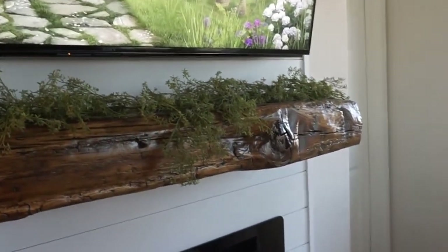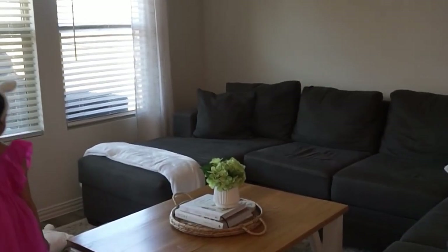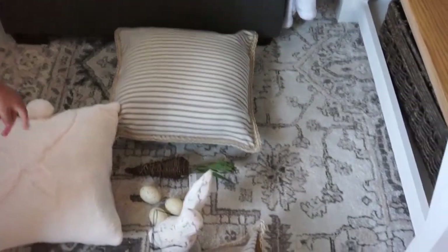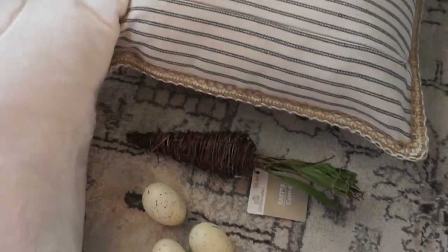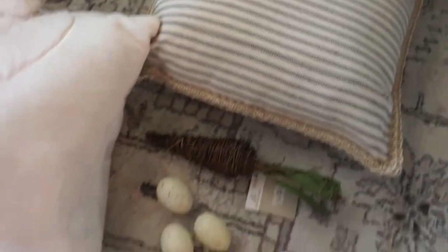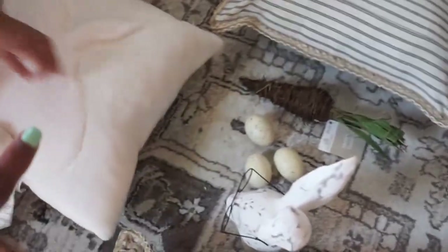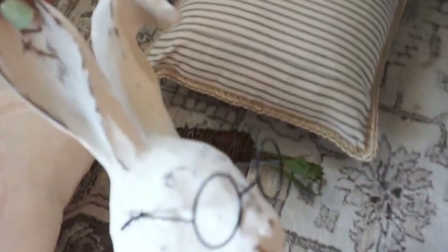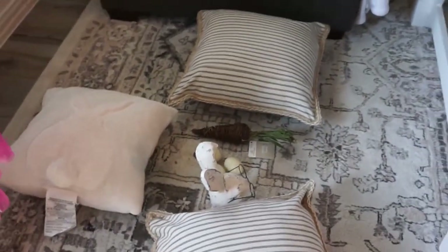We're going to focus on the sofa and the coffee table. Here are the items that I've pulled for this area. I have a few eggs that I may use on the fireplace. I have a little grapevine carrot from Walmart. These pillow covers are from Amazon — I thought that would be really nice. And then I have this cute little bunny pillow which will go with my fuzzy ones that I already have. This is one of my favorite pieces that I picked up this year — that's from Hobby Lobby. Keeping it really minimal but just cozy and cute.